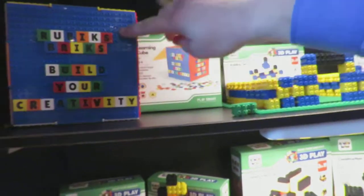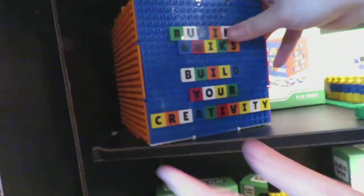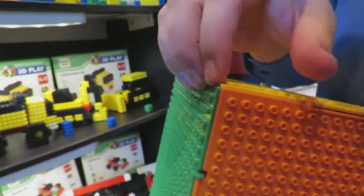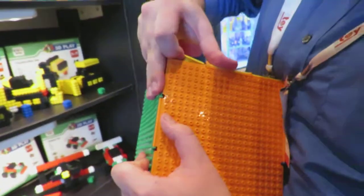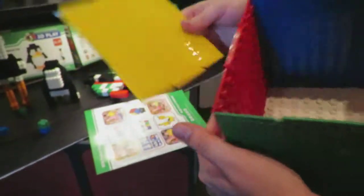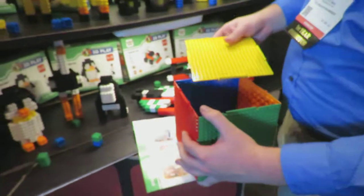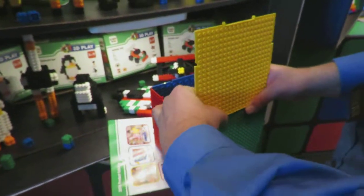This is our learning cube. It comes with 150 letters and numbers, as well as this cube here that acts as a storage container. You can break it apart, take off the ledge, and use them as base plates to build on however you'd like. Or when you're done playing, put them all back in the cube and put it together.